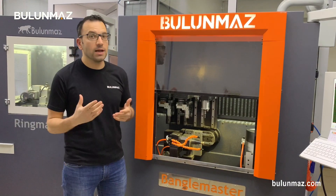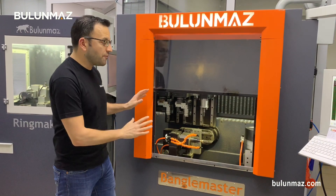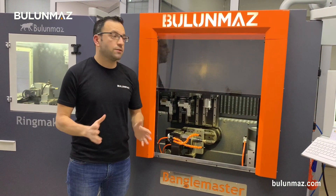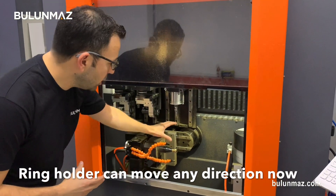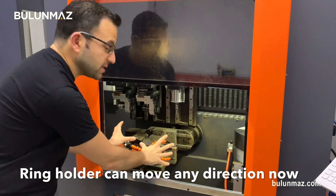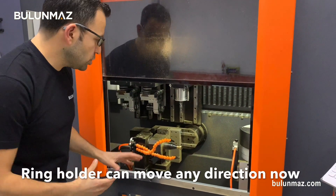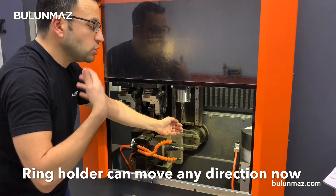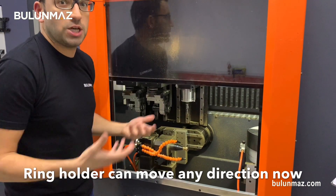The previous version of Bengal Master had a maximum of 11x, but the new generation one has 12x. In this video series we will see what difference it will create against the competition. That's the new 12x here. If you've already watched the previous videos, you already know what this mechanism is used for — it's the ring or bangle holder. The new 12x version of that part can move front and back, giving you the opportunity to make different shape rings and different shape bangles.